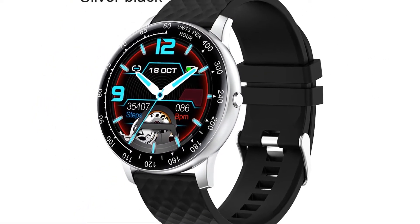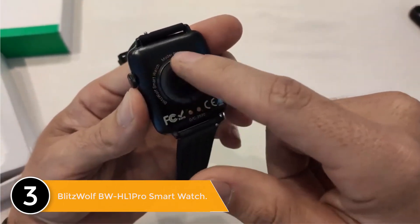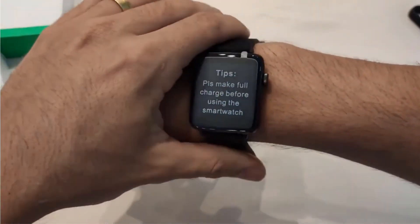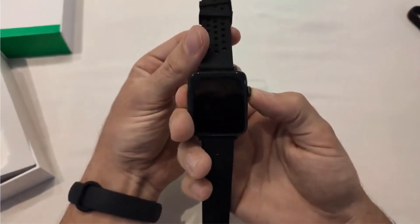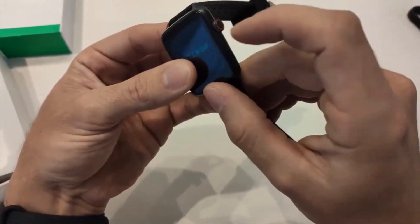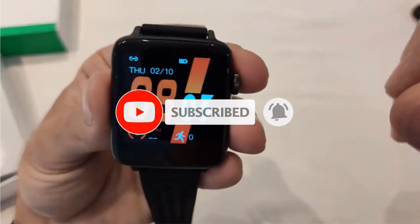Number three: BlitzWolf BW-HL1 Pro Smartwatch. The 12 main features: 1. 1.54 inch full touch big screen with convenient button operation and full metal body. 2. Extended strap — large and small wrists can be worn comfortably. 3. App QR code on the watch for easy app download. 4. 260mAh big battery with standby time of about 30 days. 5. Alternative dual menus: smart style and list style.